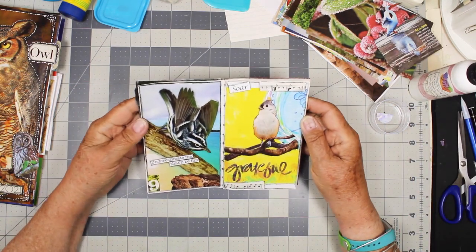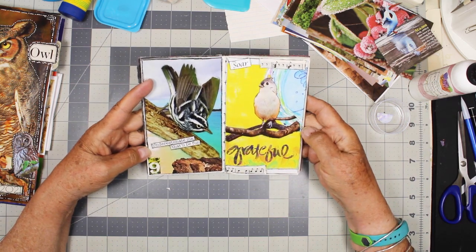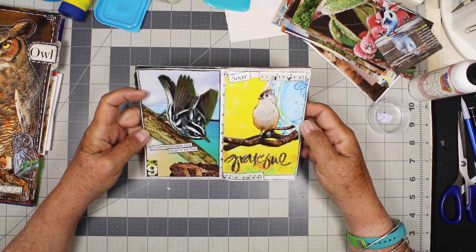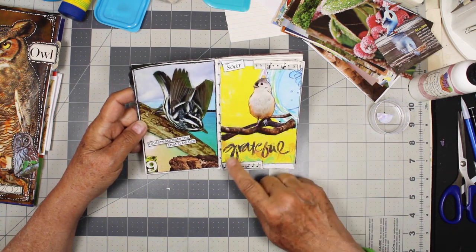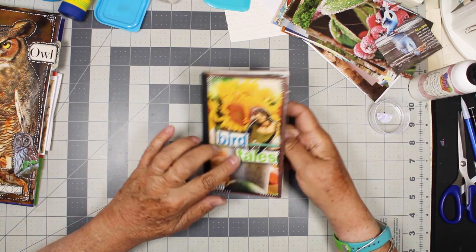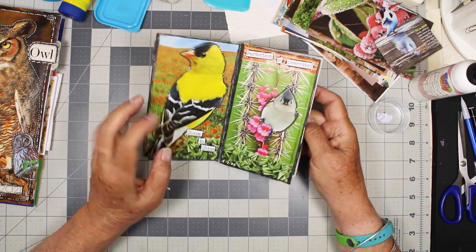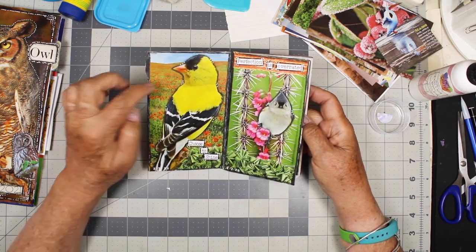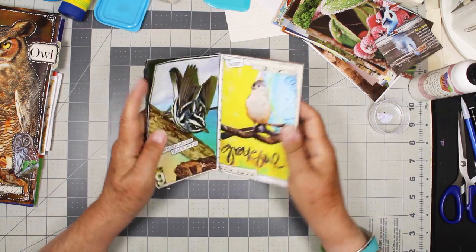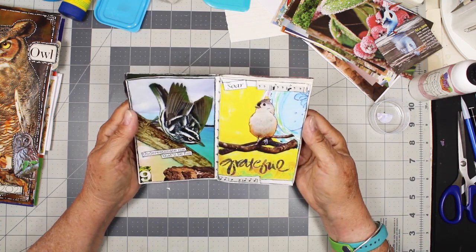My two little pages are finished. So on this one it says 'underestimate me' — that'll be fun. And on this one it says 'soar,' and then down here it says 'grateful.' I don't do the white dots anymore because I found the pen really hard to work with. That's why over here I just skipped to a few dots and then pretty soon I didn't do any dots. I like them, but the pen was too temperamental.